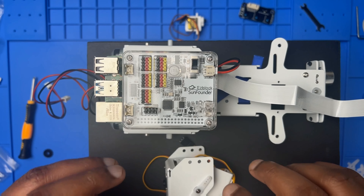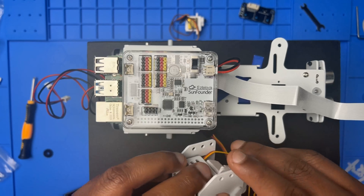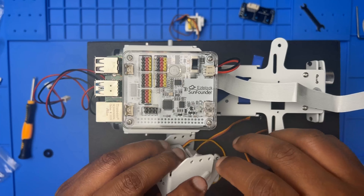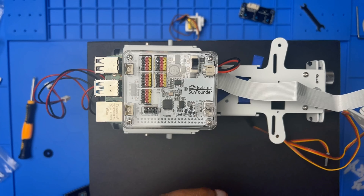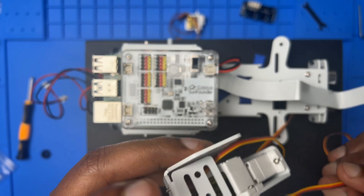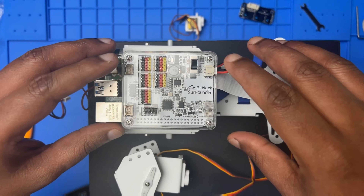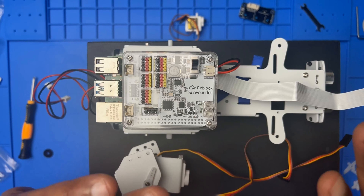I have a SunFounder PiCar-X AI car kit. The first tip you need to do is calibrate the servo motors. I was in the middle of assembling and I have to calibrate the servo motor. Sometimes you already fix everything, and in that case you need to unscrew everything, take it out, and calibrate it — otherwise you're going to have issues and it's not going to work with your code.